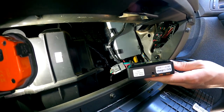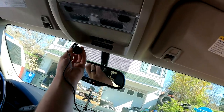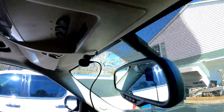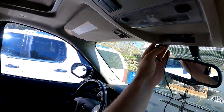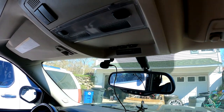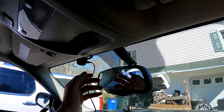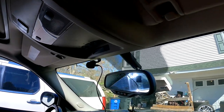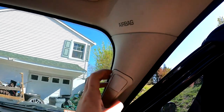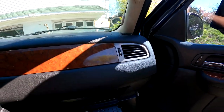I'm going to zip tie the module so it doesn't rattle around. I'm going to run the wires for the mic and stick the mic up by the center console — it just clips right into the back side up here and holds pretty tight. I know it's not the best looking mic in the world, but if it works, it works. I'm gonna run the wires along the headliner, then take this trim panel off and run the wires down behind the dashboard into the module.